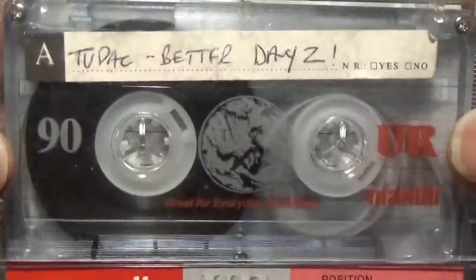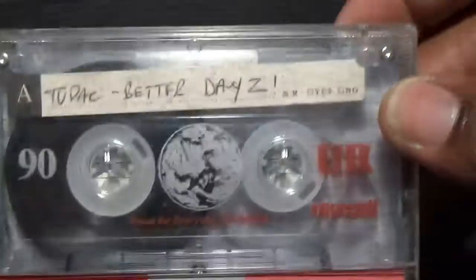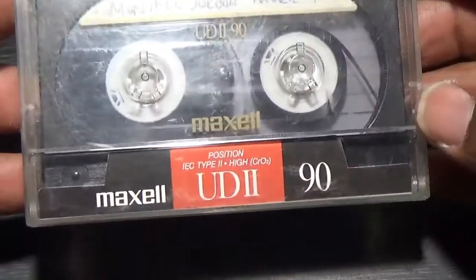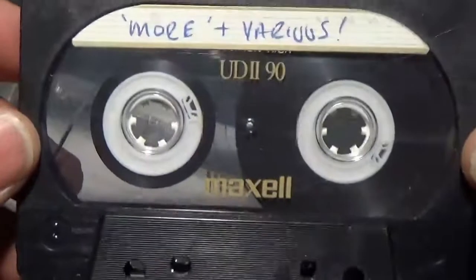Maxell UD2 two-pack - another ferric normal position tape. I wasn't too heavily into the bias settings and all the rest of it - Tony explained all that sort of stuff. I just stuck them in and if they sounded all right on my Walkman or in the car, that'll do. This XLUD2-90 has got Montell Jordan on there. Some of these tapes I haven't listened to in years and years - I should change that. Nice design.